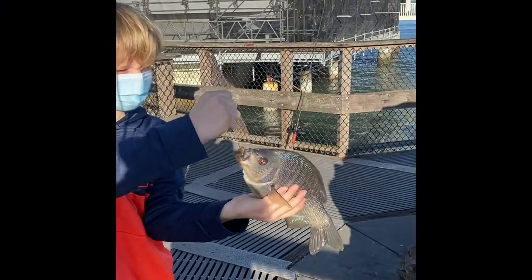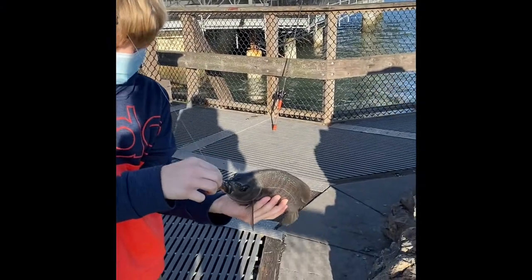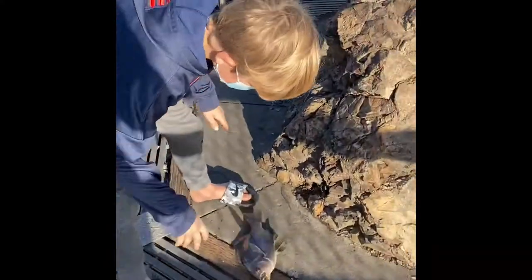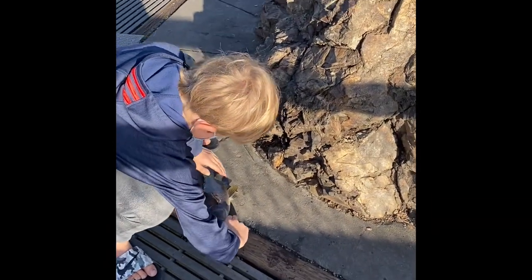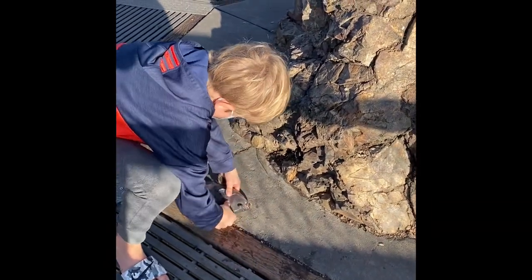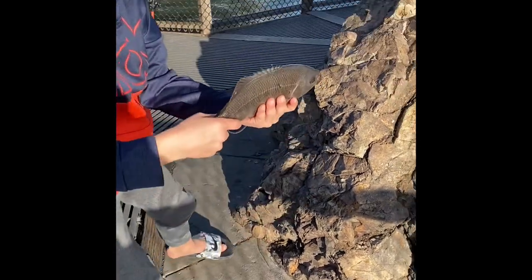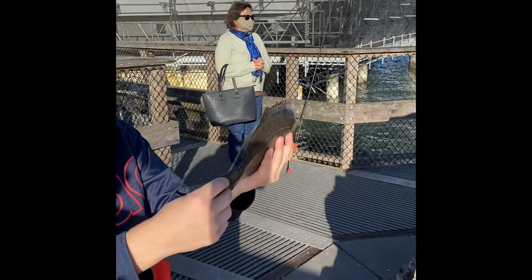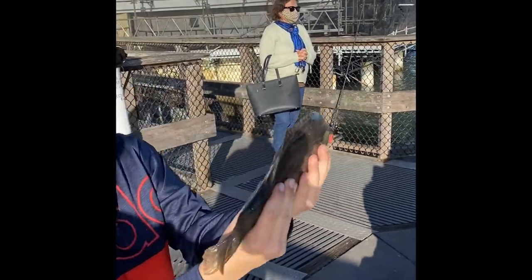That is a great fish! What is that? Is that a surf perch? That is the biggest surf perch I've ever seen. We are definitely keeping him. Are you kidding me? Dude, that thing is going to be good eating right there. Guys, check out the size of the surf perch we just got!